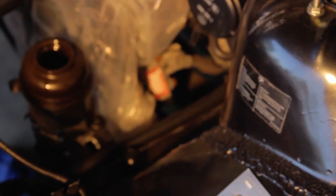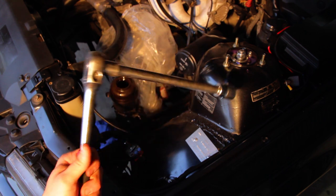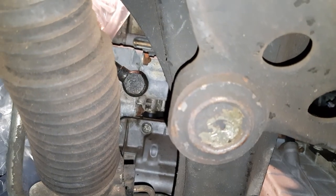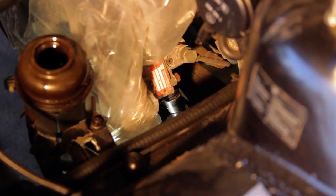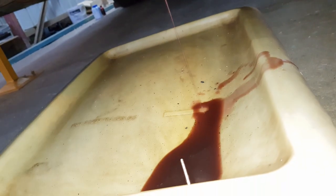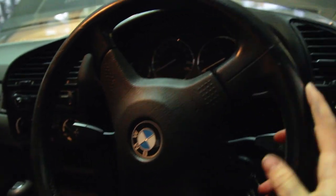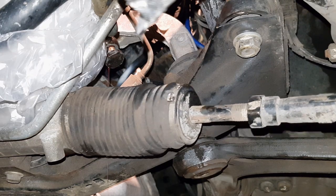Now we need to remove the fluid from the power steering pump and the rest of the system. To do this grab an oil pan and a 22mm socket and wrench with a long extension. Then from underneath the car we need to undo the fluid return hose connection on the bottom of the power steering pump. Place the pan under this bolt then loosen it some of the way — fluid will spill out into the pan once it's loose. Next we need to push the remaining fluid out. Put the key into the ignition to unlock the steering, then turn the wheels slowly to each lock a few times. As you can see this removes even more old fluid from the system.